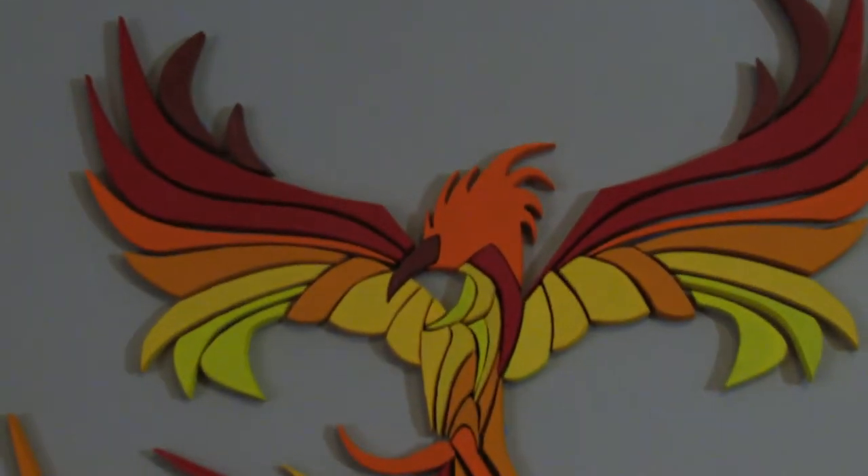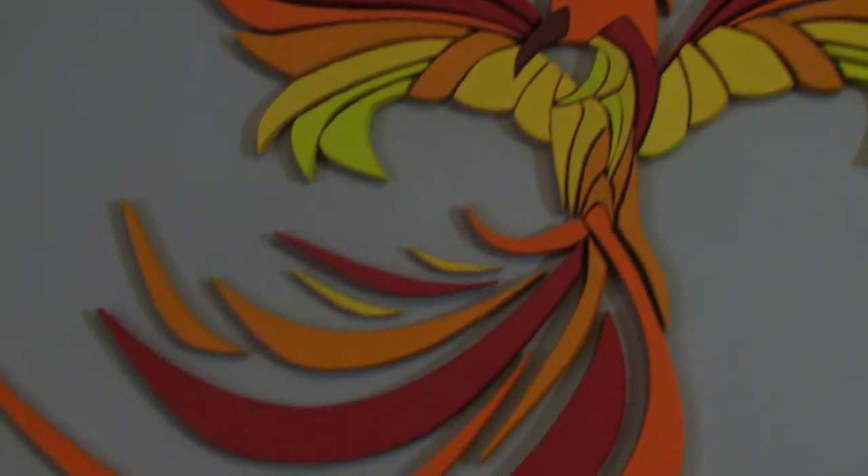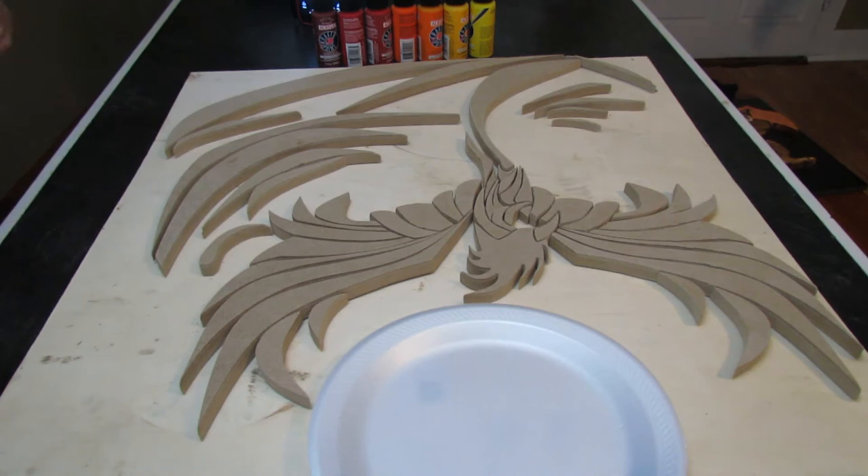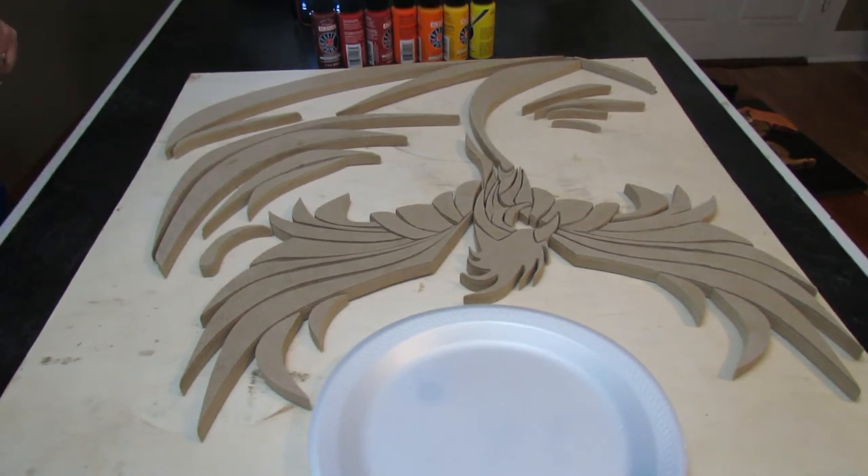There are 52 total pieces that make up the phoenix, and we cut them all out with the CNC. However, this would be very simple to cut out with a scroll saw as well. You can find out how to get the pattern for this on our website, but for now let's get right past the cutting and sanding and just show you the painting and the hanging.